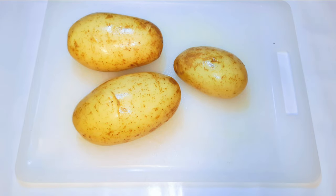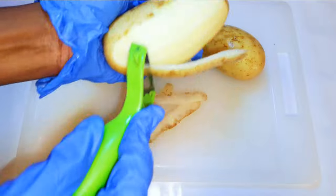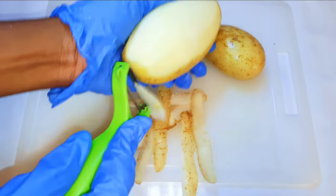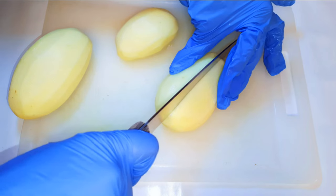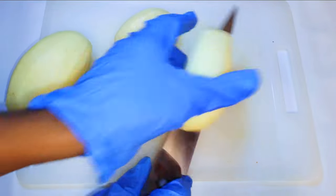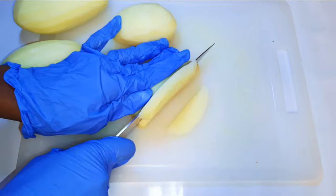I've got three potatoes here that have been washed very well. I'll go ahead and peel them, then cut them into slices. They shouldn't be too thick nor too thin — this is about half a centimeter thick.